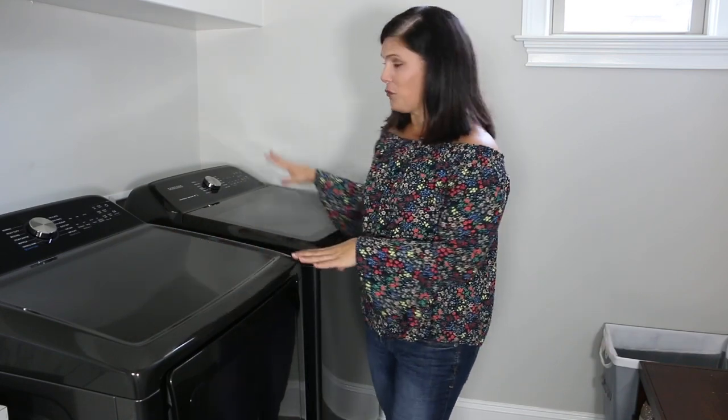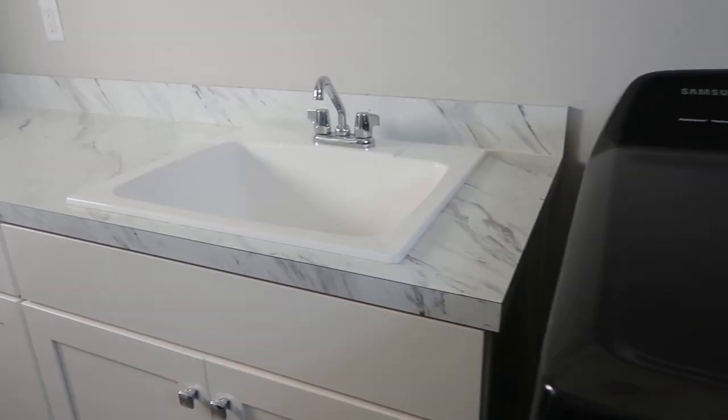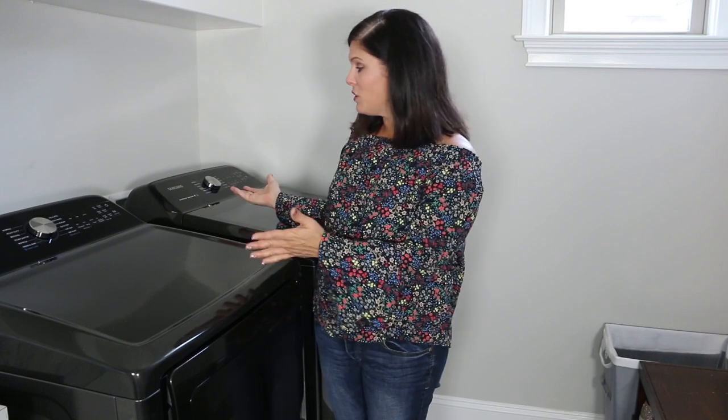I have the top load washer and the dryer. I'll put a link in the description below to the exact products I'm talking about today. I want my laundry room to look good — I want my laundry appliances to look good just like I would want them to look good in my kitchen. I love that Samsung redesigned especially their top and front load washers, so they're not only beautiful but functional. This set comes in two different colors: black stainless steel, which works perfectly in my laundry room, and white, which would have also worked because I have white cabinets.